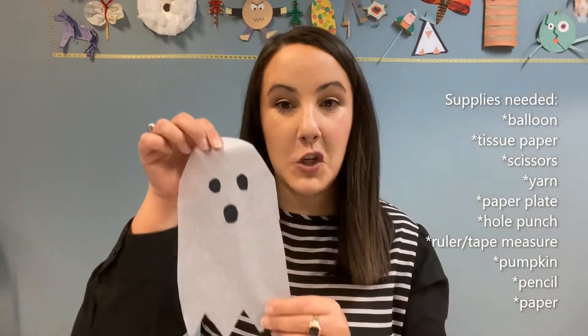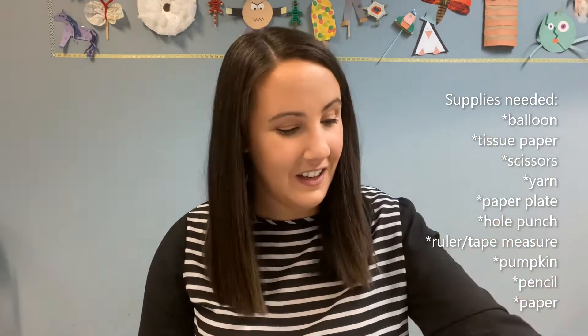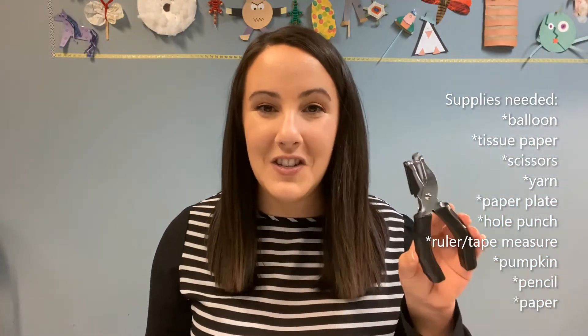So let's get started. Some supplies that you might need today include a balloon, a piece of tissue paper — I've already put mine into the shape of a ghost, if you'd like to do that too, that is a fun idea. You will also need some yarn, a paper plate, and a hole punch. If you picked up a bag of supplies at the library, it did have a lot of these things in there already, and it has some papers with other activities to do.